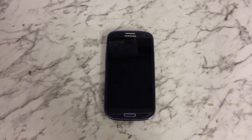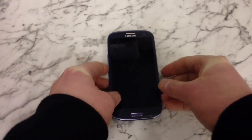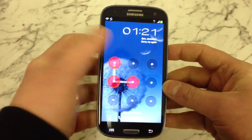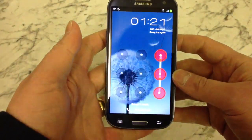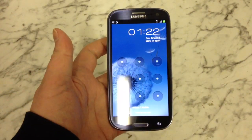Hi, this is a video on how to remove the password or pattern lock from a Samsung Galaxy S3. As you can see, I've got an S3 here. It's got a password on it, so if you've forgotten it or your kids have got hold of it and messed it about and you can't remember it, this will show you how to get around that so you can get back into your phone and start using it.